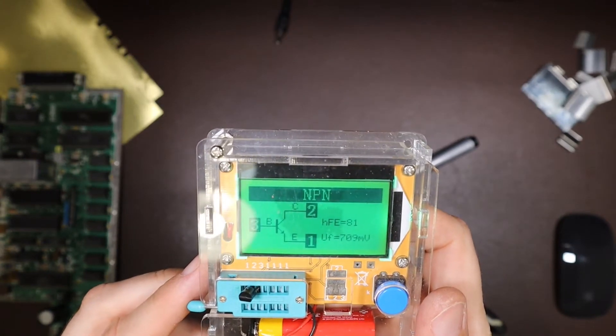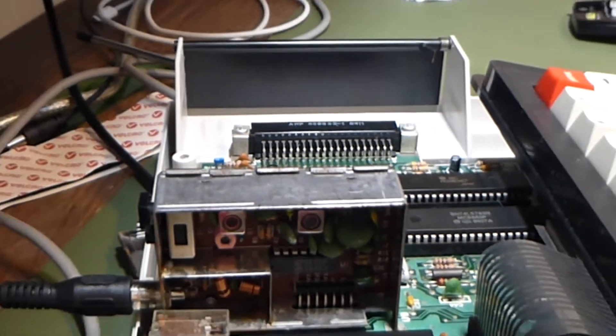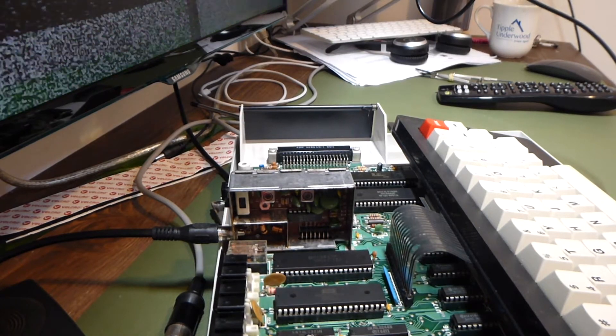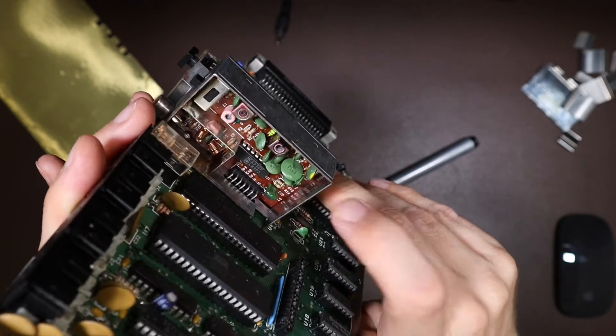At this point I decided some off-camera transformer twiddling was required — I mistakenly refer to it as an inductor in the video. But either way, I broke it. This inductor was damaged by me; I cracked the ferrite core by over-tightening it, and so now I need to do something with that.